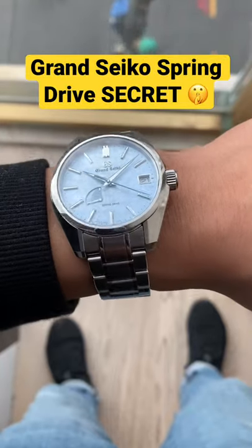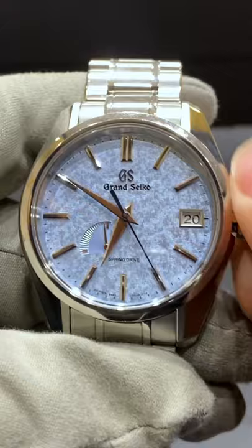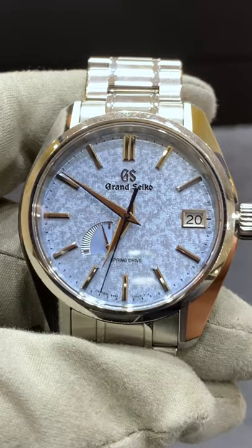Do you know the secret of Grand Seiko spring drive watches? Try this next time your power reserve is at zero. When you first wind the watch, your seconds hand will get a little bit of a speed boost. This is normal because the spring drive movement is reacting to the large burst of energy, but then soon will stabilize to the one second a day insane accuracy.